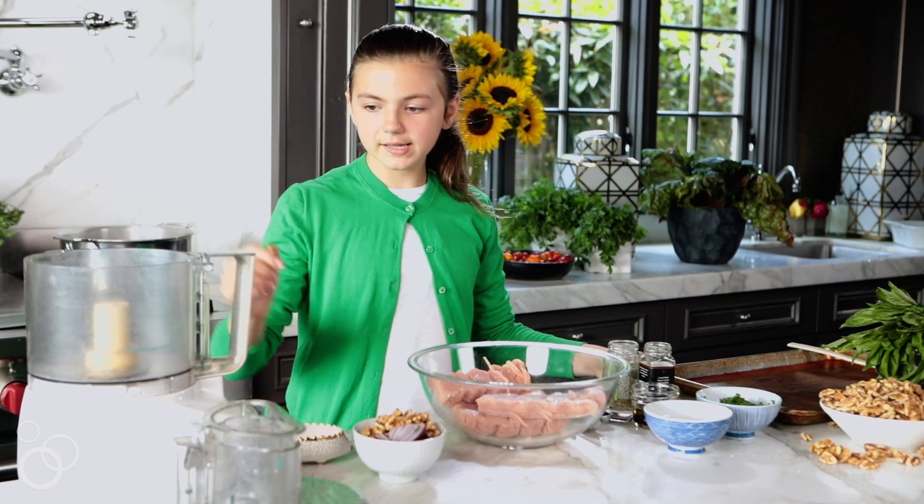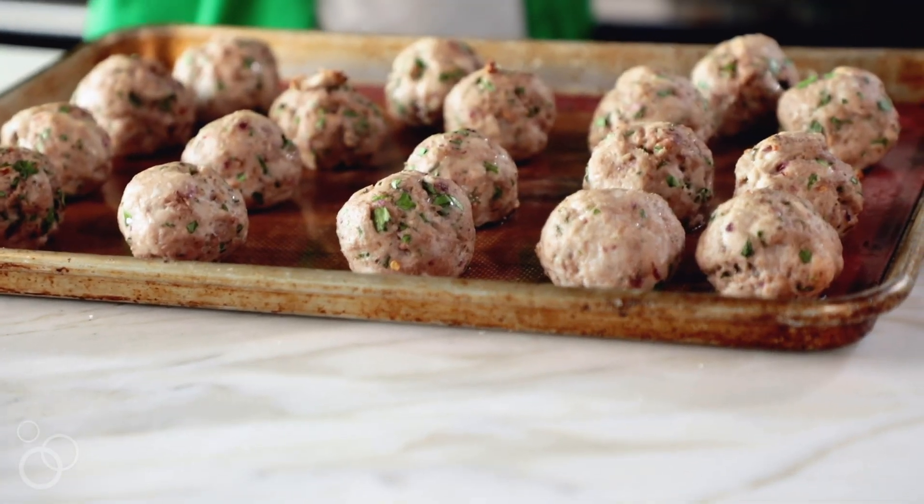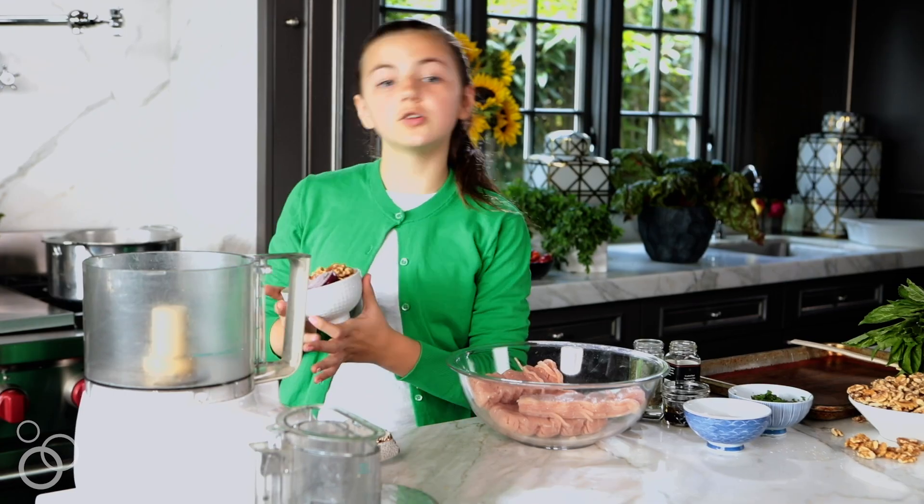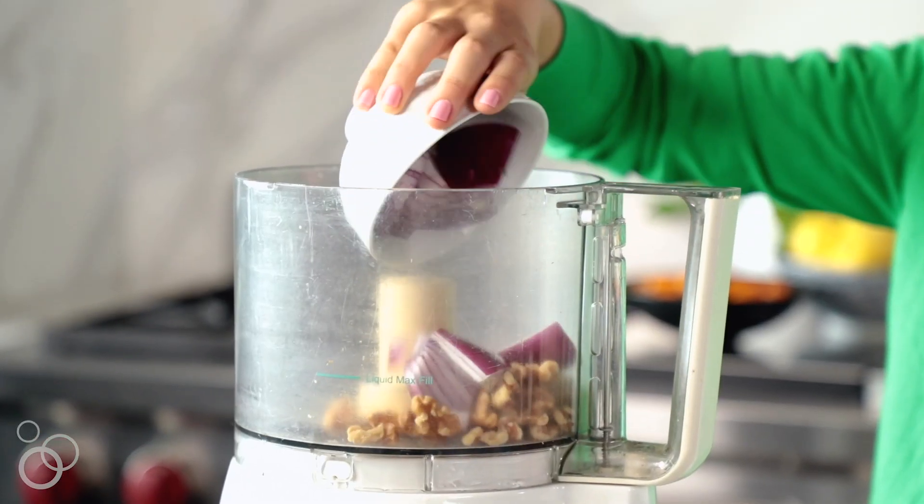First I'm going to be making the meatball base. We're going to be taking about half of a red onion, three tablespoons of walnuts, and two cloves of garlic, putting it into the food processor.